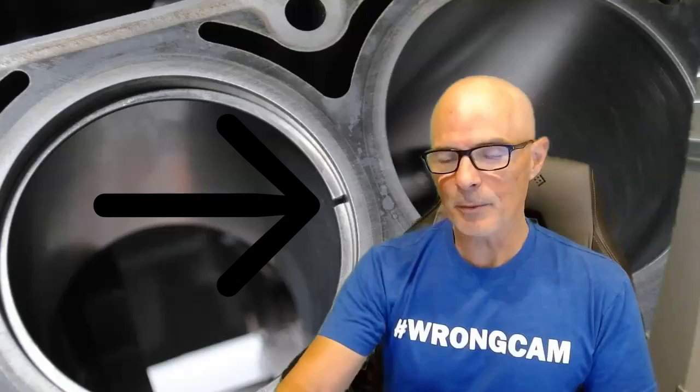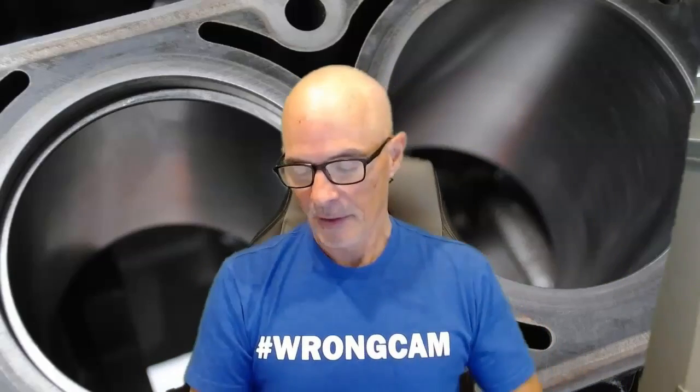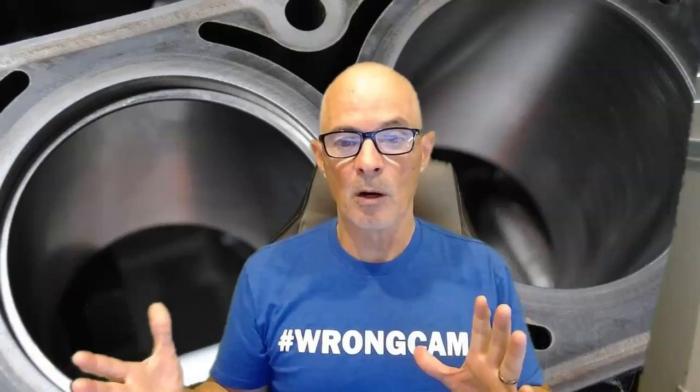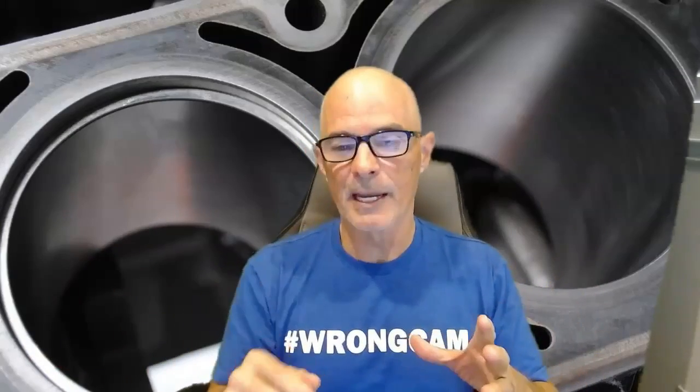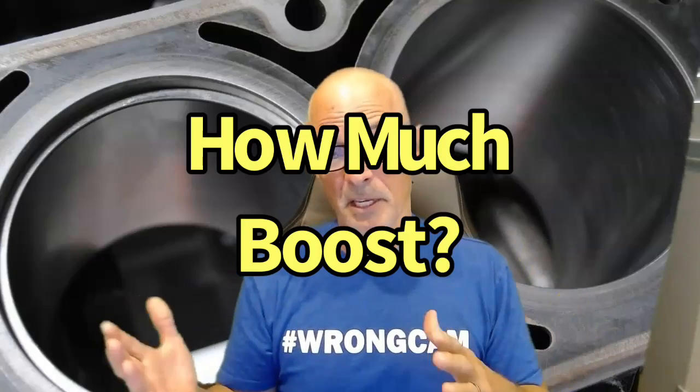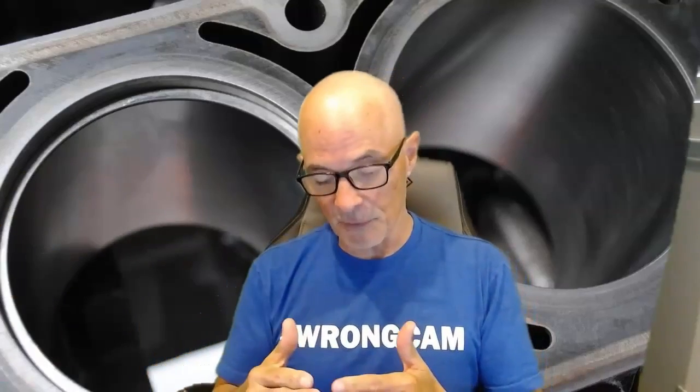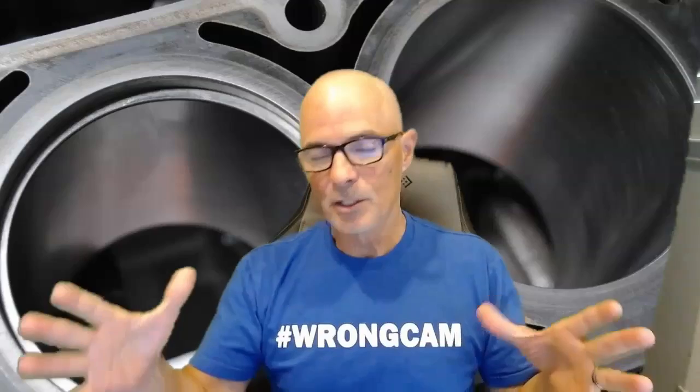Before getting to turbo selection, let's talk about ring gap. When rings heat up, they expand and the gap closes — they butt together and can snap the piston. It's not that the piston is weak; it's that too much temperature causes the rings to grow, seize on the cylinder wall, and snap a portion of the piston off. A common misconception is that you can run seven pounds of boost with no ring gap. You don't know how much temperature you're putting into the ring — sustained boost, high intake temps, retarded timing on pump gas all add heat, not just boost.